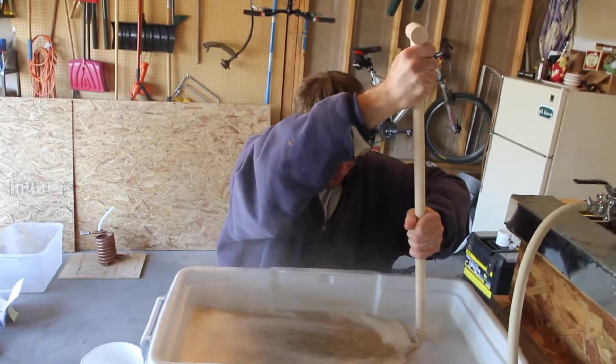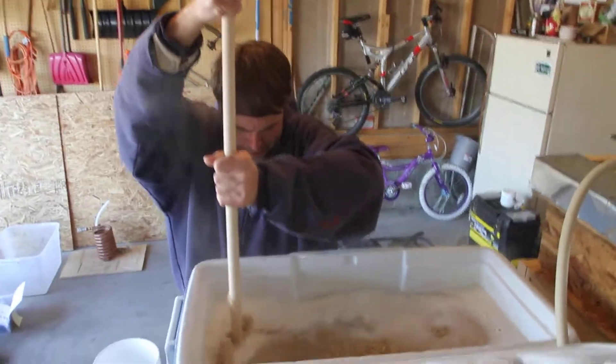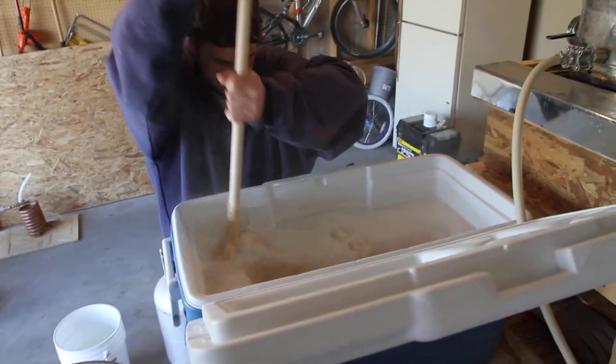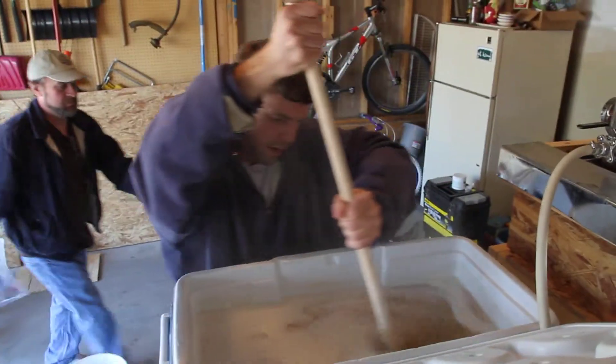Smells good. It does look good. Got your thermometer on you? You had it — I think it's behind you. It's on that brew kettle, I think.